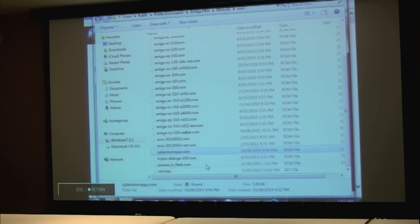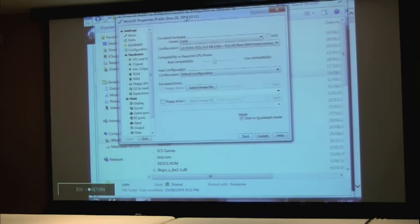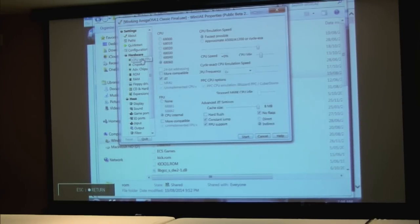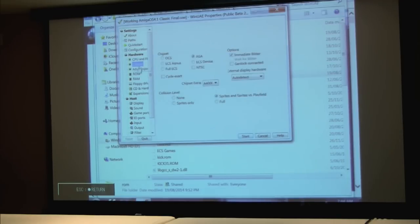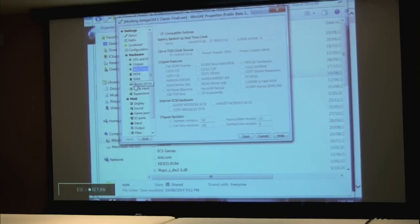These ROMs are required to be available in WinUAE and the configuration must be set to use them. Dropping into the actual launcher — this is Beta 20, probably a newer version since I did this, but it was the latest one just before I got on the plane. This is my configuration file for AmigaOS 4.1 Classic. You can see it's set up as a 4000 basically, with a number of settings that have been grayed out and automatically filled in as part of the beta.